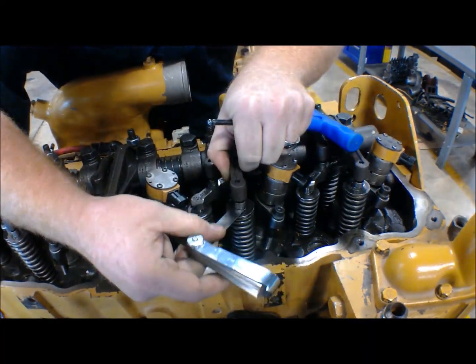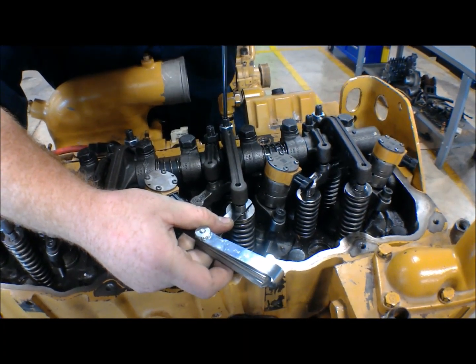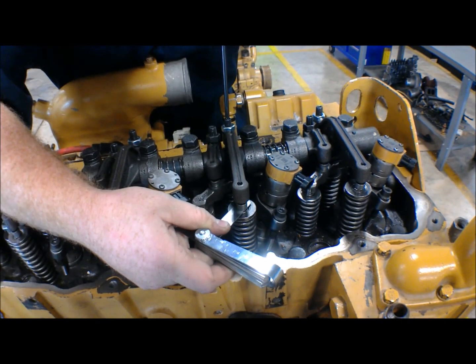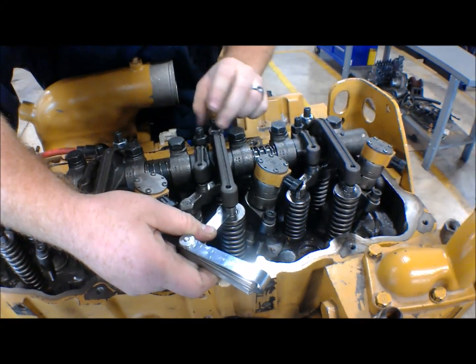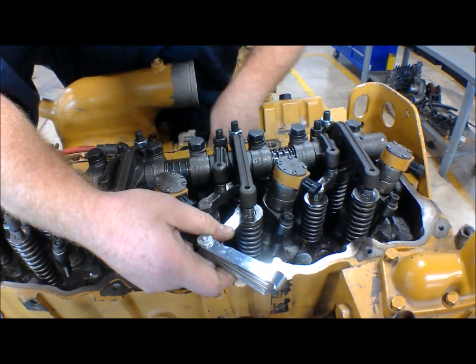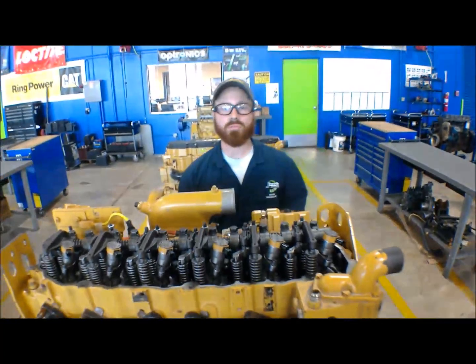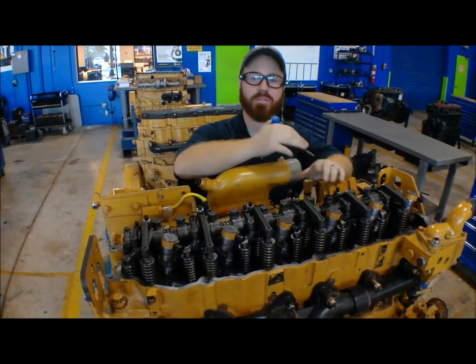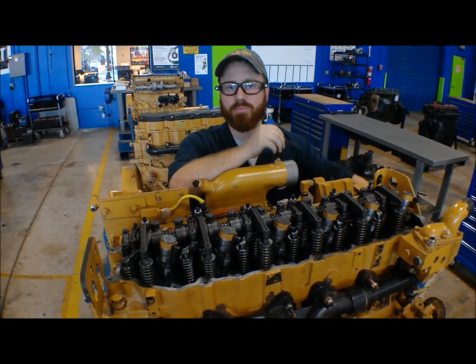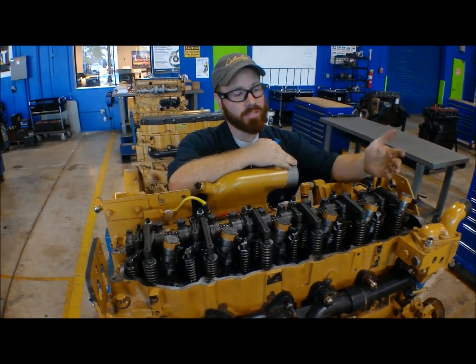So a 30 thousandths feeler gauge here. Run that on down. A little bit of resistance, not a whole lot. Don't drop your tools while you're at it. Lock her up. Now you're good to go ahead and rotate your engine. Re-pin it. Adjust cylinder one and run back through it. So after running through it from cylinder six, you turn the engine 360 degrees, re-pin it, and we're going to run it back through using the same pattern.